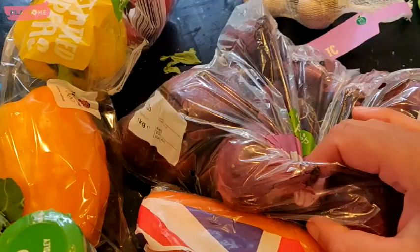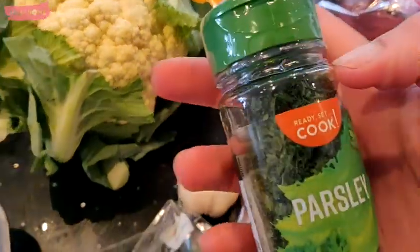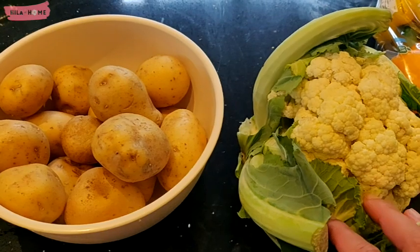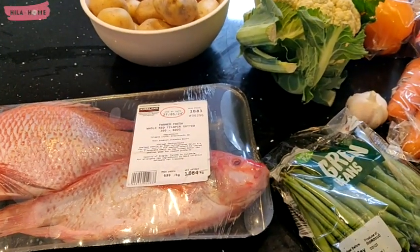I'll make it along with some vegetables, and this is one of our favorite meals, particularly as the weather becomes warmer. I do introduce a lot more seafood into our diet, a lot more fish. I aim for about one to two times a week, so let's get cooking.